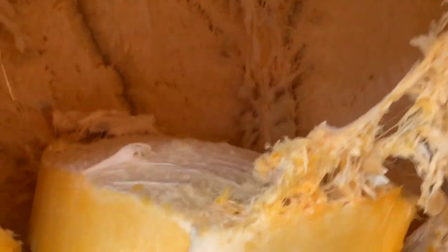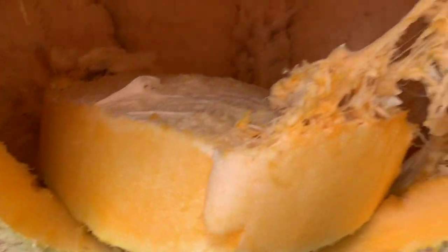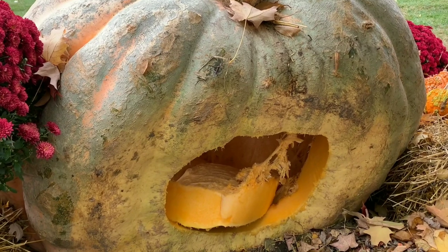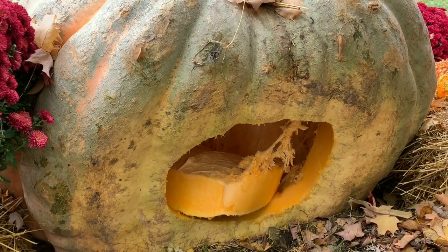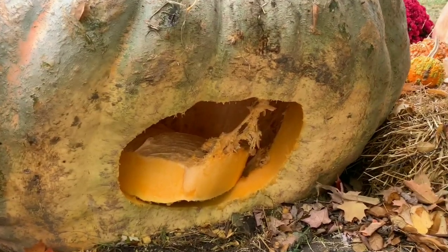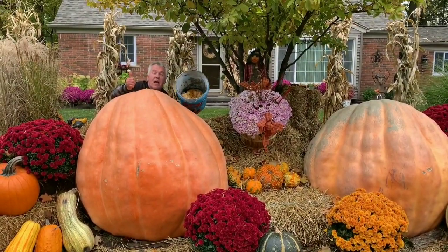We're inside now — inside the over-a-thousand-pound pumpkin. This is how thick they are. A lot of people ask how thick they are and are under the misconception that pumpkins this heavy will crush themselves under their own weight. That's just an illusion — these things are actually thicker and stronger than a normal pumpkin. Getting the seeds out now — cut open the bag, got the seeds.